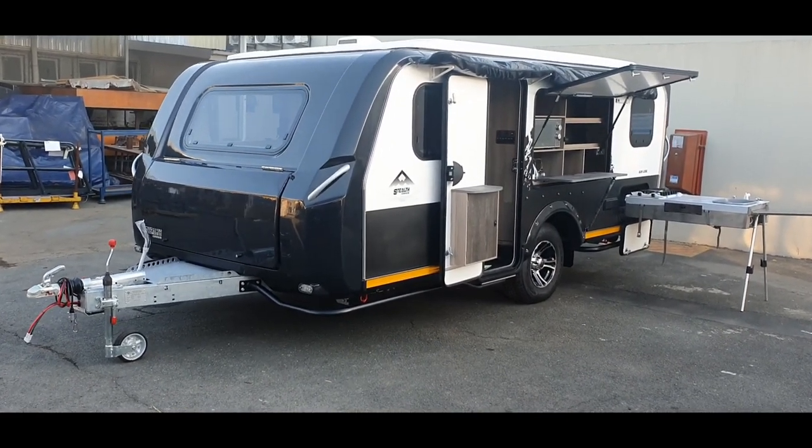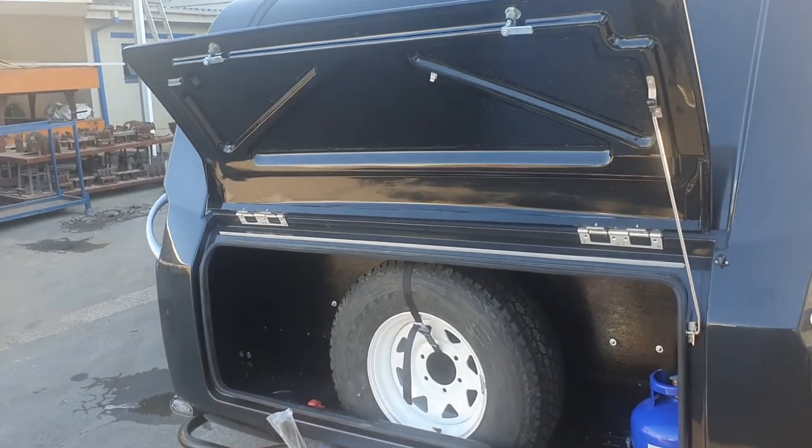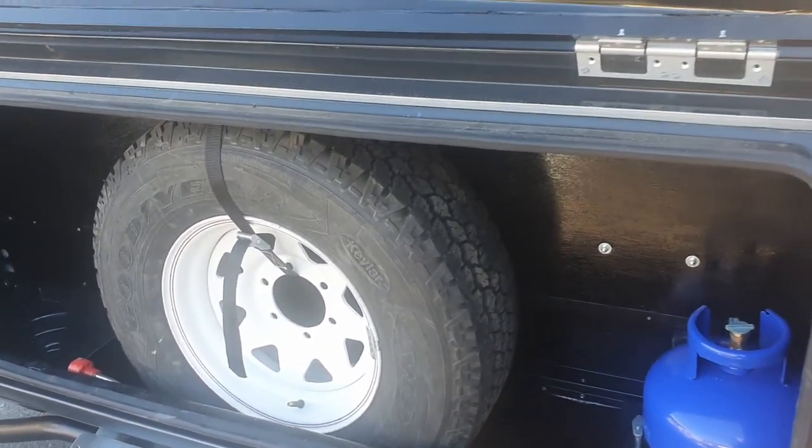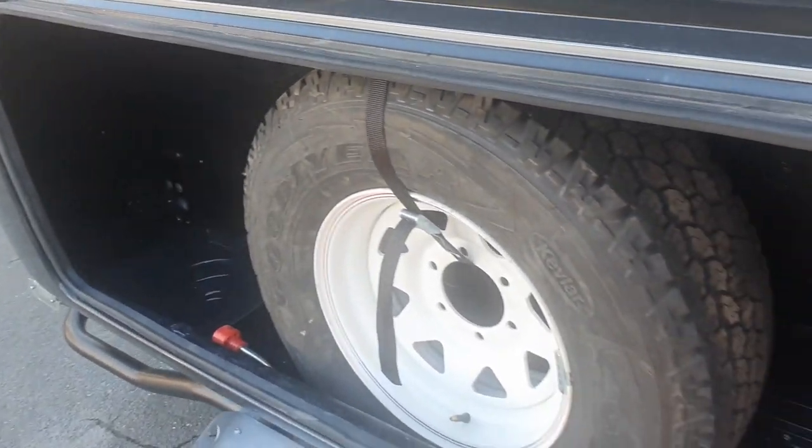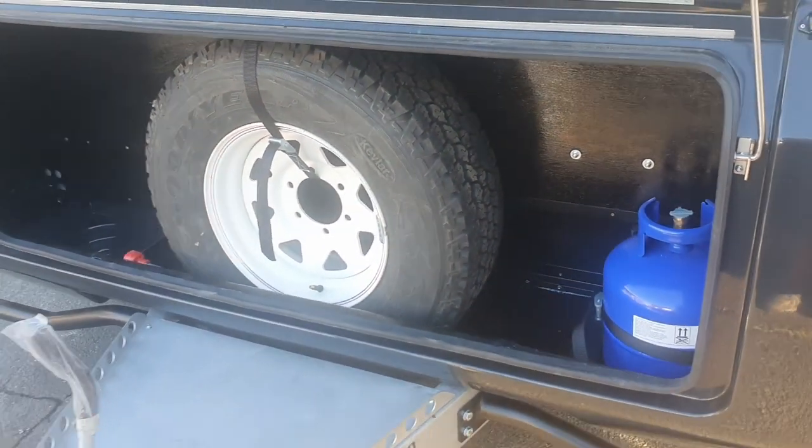In the front we have this large boot space which houses the spare wheel, the gas bottle, and there's an additional space on the left-hand side for additional gas bottles or water.